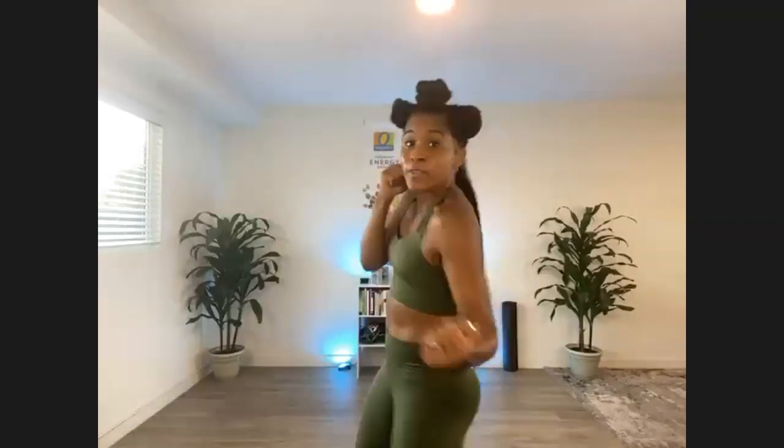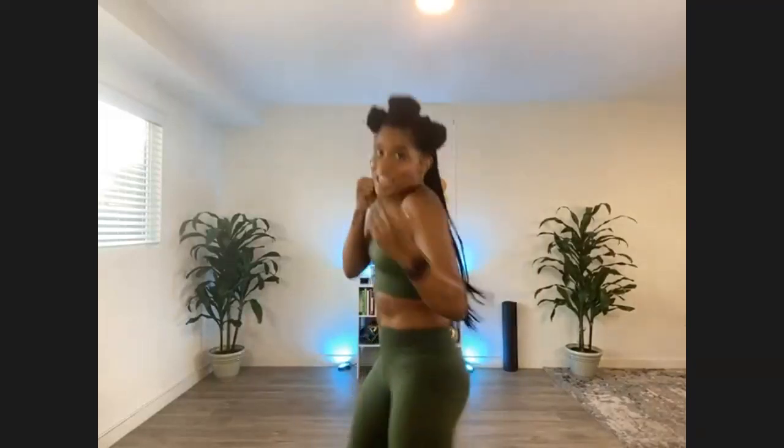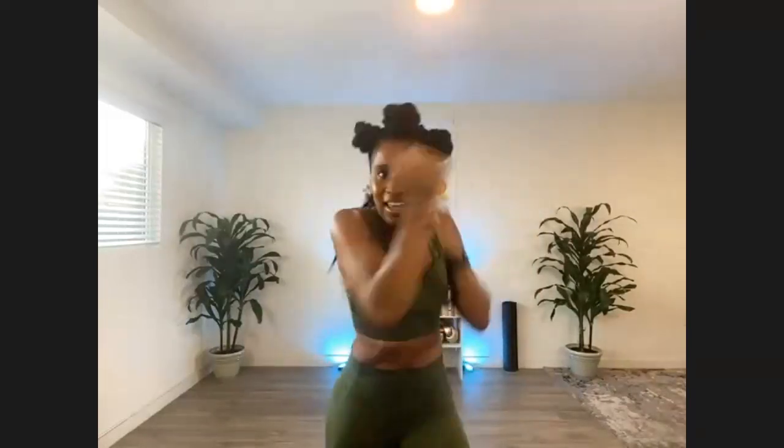We're about to speed up these uppercuts. Roll those shoulders at three, two, one. Let's go — up, up, up, up. Can we crank up the speed a little more? Four, three, two, one. Let's go — up, up. Come on, crank the speed. Re-energize yourself right here, right now. You got the power, you got the push. Let's go.